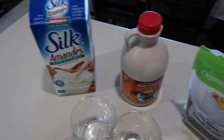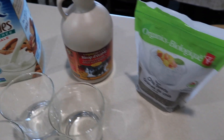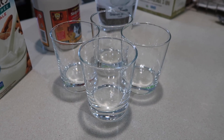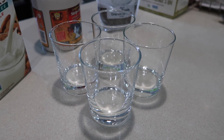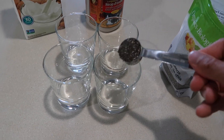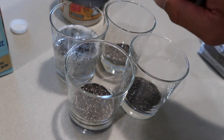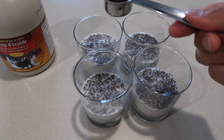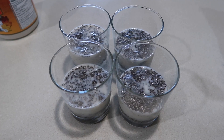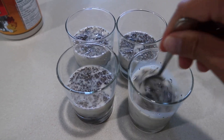All you need is almond milk, maple syrup — I used honey on my last one, but maple syrup is actually vegan — chia seeds, and cups. For this recipe it's technically two servings but I'm gonna split it into four. For each cup, I'm gonna put one and a half tablespoons of chia seeds and half a cup of almond milk. Then top it off with half a tablespoon of maple syrup, and give it a good stir. That's it.